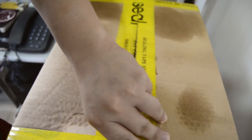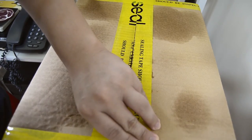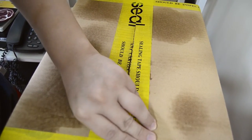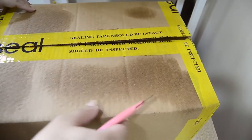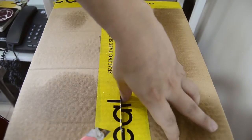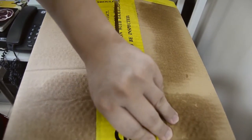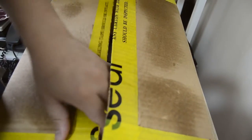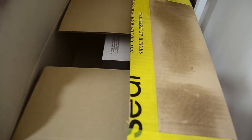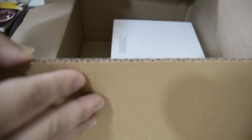Sorry for the shaky footage, guys — my camera is on top of my desk. I have to break it out here, and when you open it up we are welcomed to the back of the box.